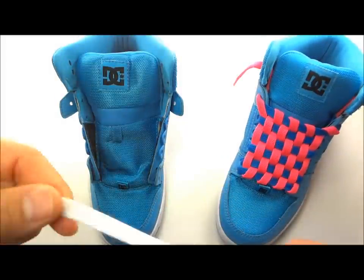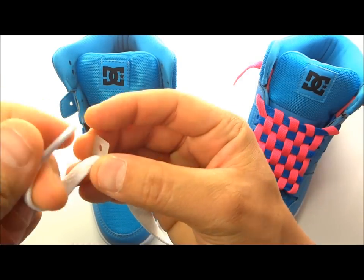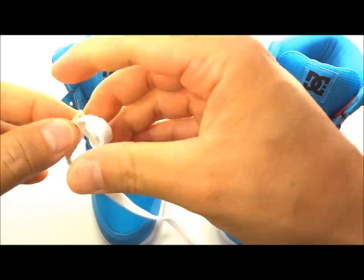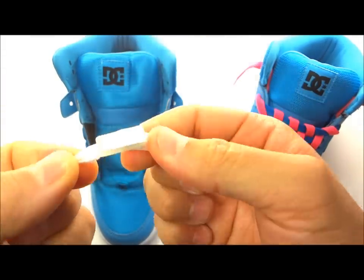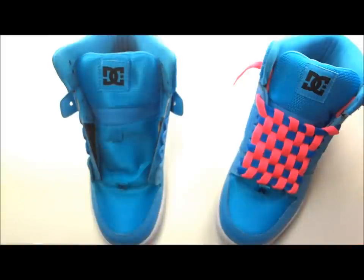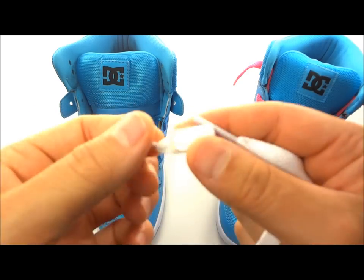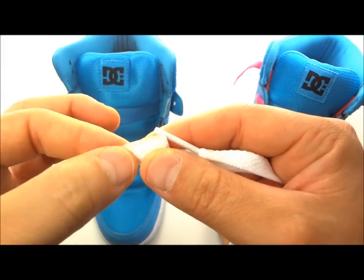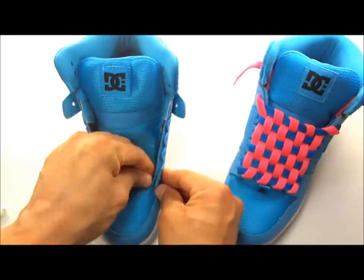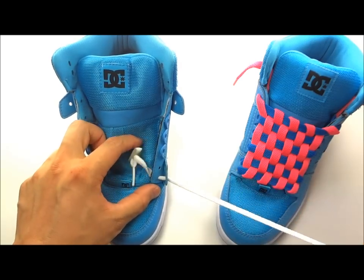To install the lace anchor: take your lace and go through the center hole of the lace anchor, then through the top hole, then back down through the bottom slot. This attaches the lace anchor to your shoelace and doesn't allow it to pull out. You can pull the lace tip through a little further and trim it so it's flat behind the eyelet. Then go through from the inside and out of the bottom eyelet.